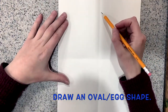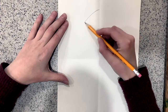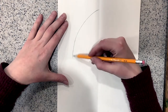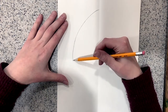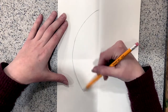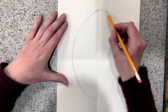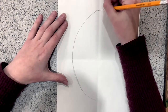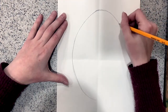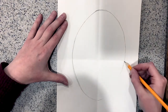Next, drawing lightly, I'll begin with the shape of the head. I'll draw an oval or an egg shape for the shape of the head, using the middle fold line as a line of symmetry. That line going straight up and down is going to help me make sure that my face shape is the same size on both sides of my paper, so that my head is the correct size.